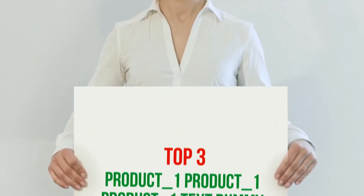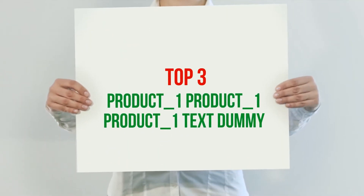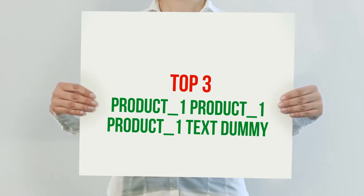Hi guys, welcome back to my channel. In today's video, we're gonna check out the top 3 best Bluetooth speakers.